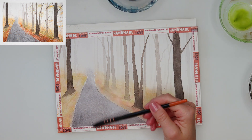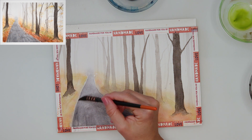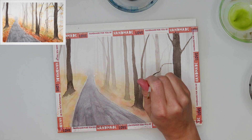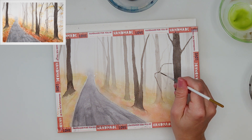Once I achieved the darkness I wanted for the pathway, I used an almost-dry brush and picked up some paint to do a dry brushing technique and add texture to that pathway. A clean, even wash doesn't look very believable, so with the almost dry brush I added some texture to make it feel more realistic.